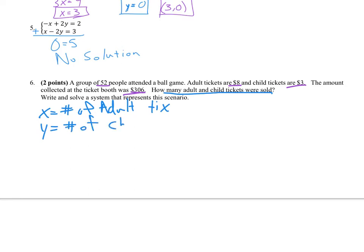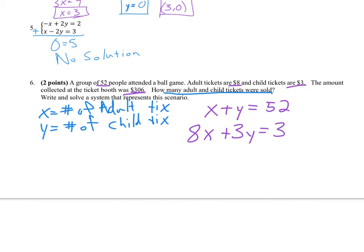One thing we know is there were 52 people, so a total of 52 tickets: x plus y equals 52. The other thing we know is that $306 was collected. At $8 per adult ticket and $3 per child ticket, that gives us 8x plus 3y equals 306. This is why it's nice to have clearly defined which variable is which — that way it doesn't get confusing.